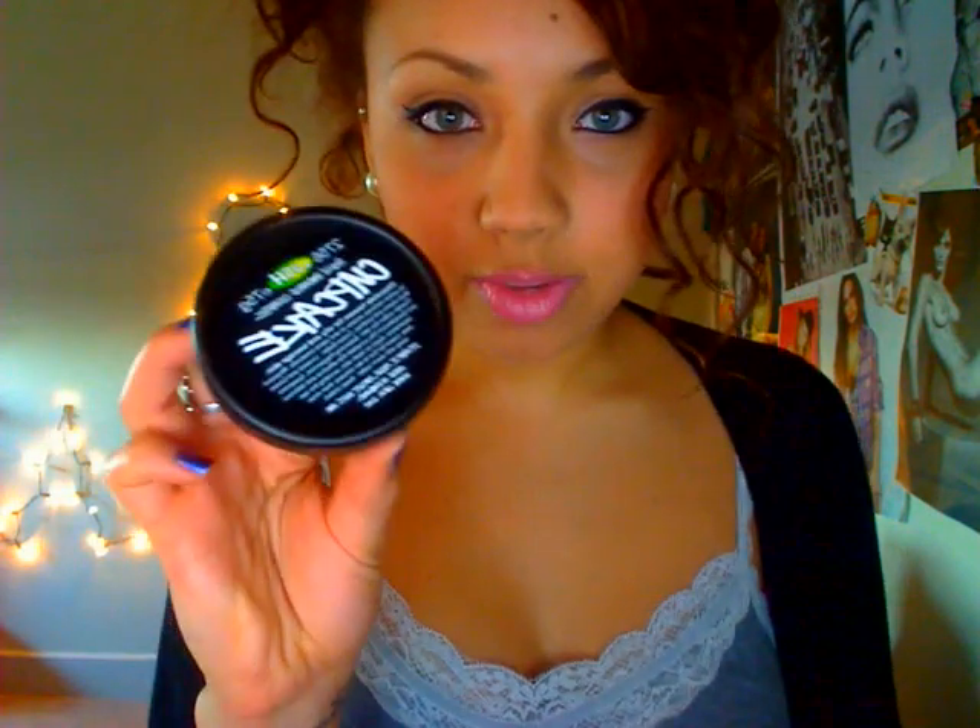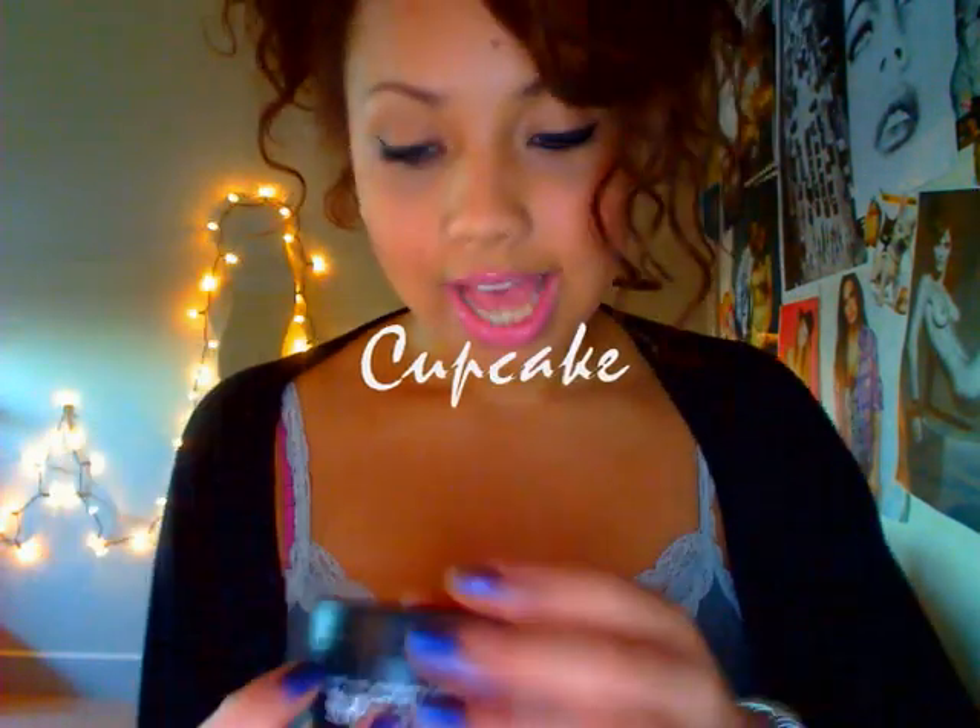So that's all for my haul. Now I'm going to show you a few products I already have from Lush and tell you what I think. I've got Cupcake from Lush, which is a face mask - 'chocolate heaven for oily and teenage skin.' It just smells like chocolate, really really nice - kind of like mint chocolate. You put this all over, leave it on for a few minutes and take it off. It works really well and makes your skin feel really soft.